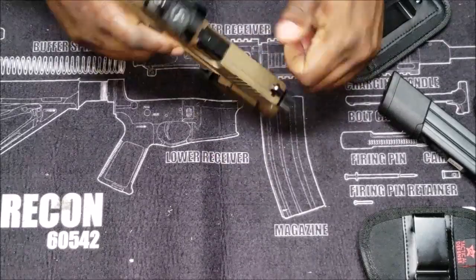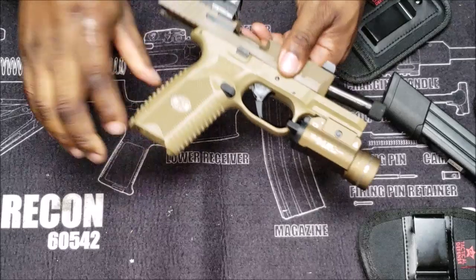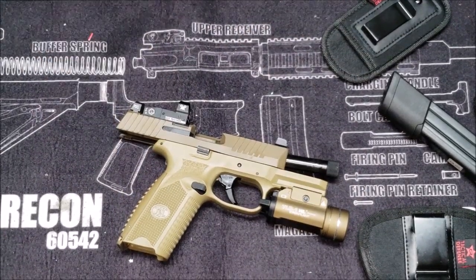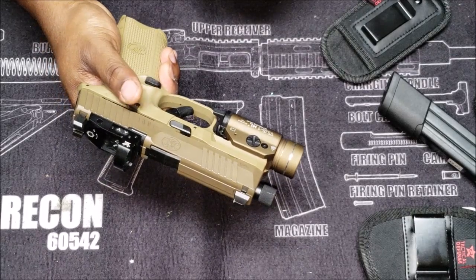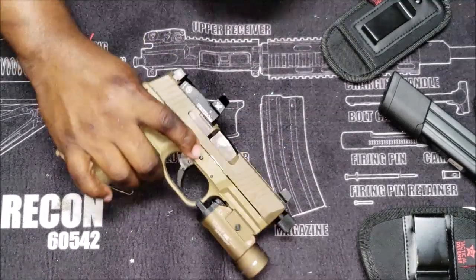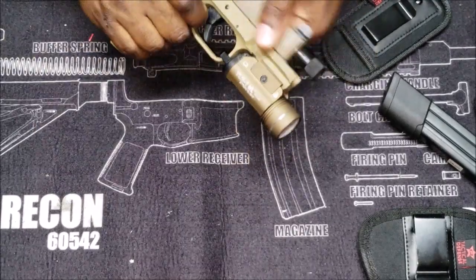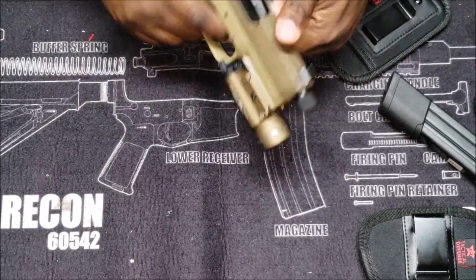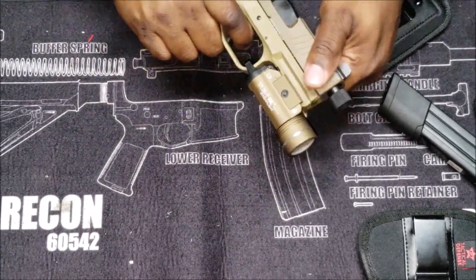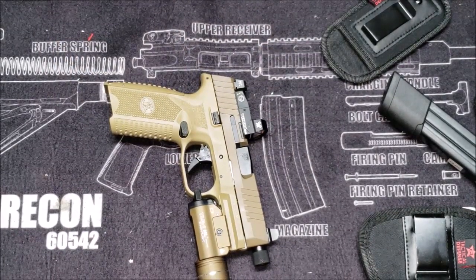I was gonna change this trigger, but I kinda like the way this trigger is on here. I thought about getting the new FN 509 Edge, but I'm okay with this one — maybe later on I'll get something like that. I'm still debating on that trigger from Apex, I think. I like the way this trigger feels, and I don't really got no issues with it, but I may get it and put it in there and see how I run.